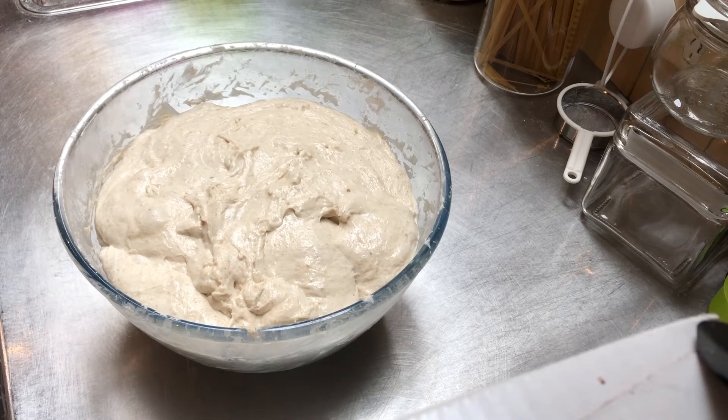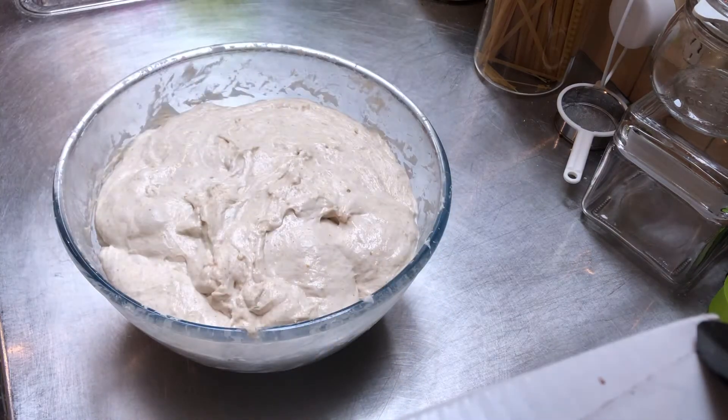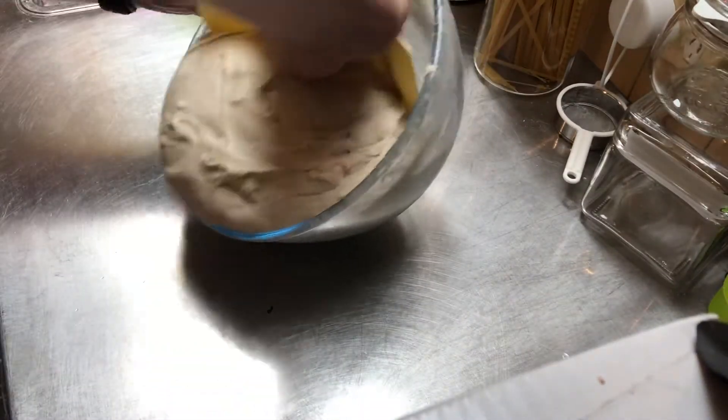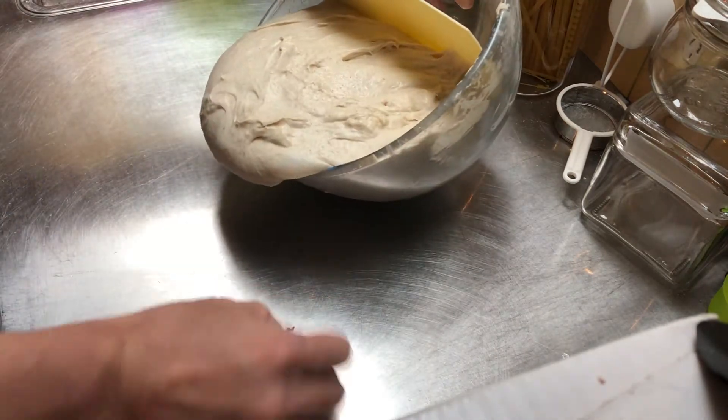I've got my dough scraper here. I'm just going to wet that so that the dough doesn't stick to it too much, and then I'll scrape this out of the bowl and just put it onto a clean surface.